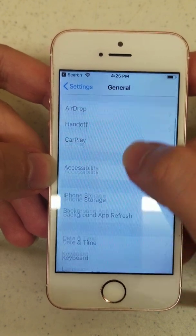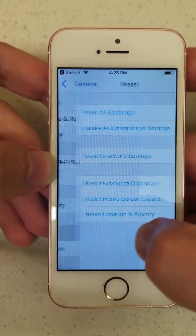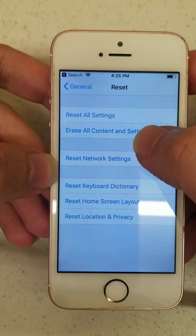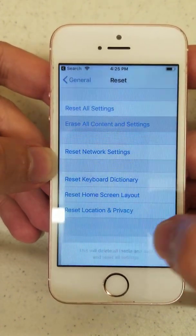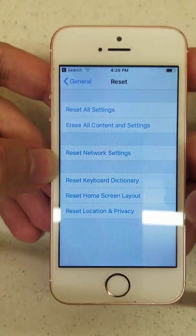But then go to General, all the way down to Reset. You want to select the second option, Erase All Content and Settings. It'll ask you twice to erase the phone, and then you're done.